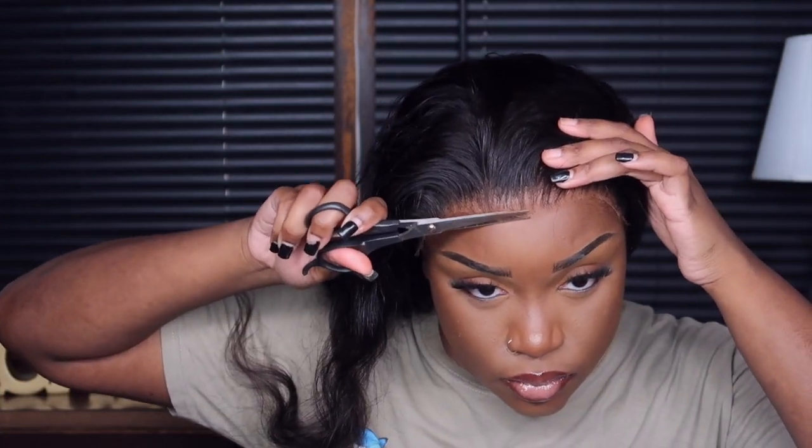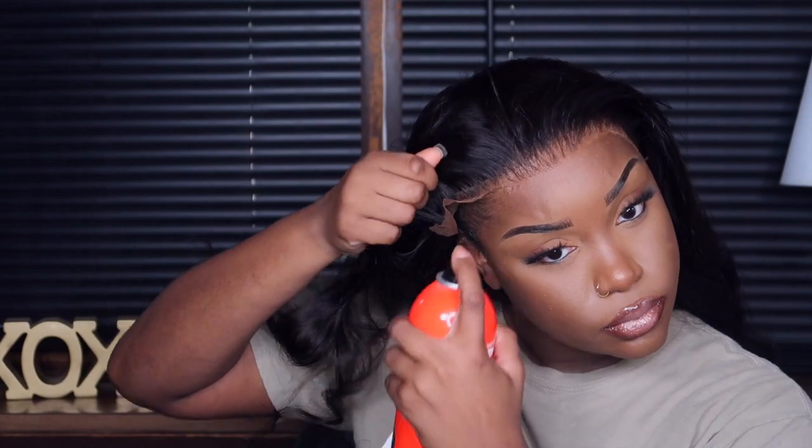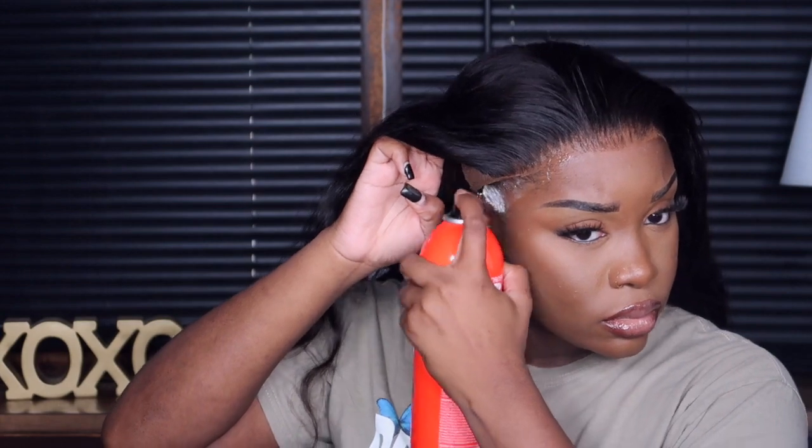I only hot-combed the front section and it's giving me scalp. I'm just cleaning up the hairline because I don't want too much lace hanging off — I notice when I have a lot of lace, the line of demarcation is more noticeable. So I try to cut as much of the lace off as I can, not too much but close enough, and then we adhere it all the way around.